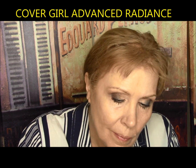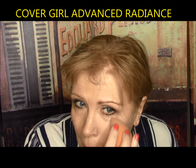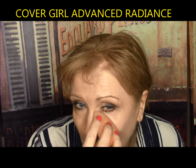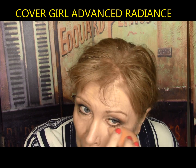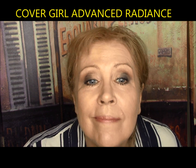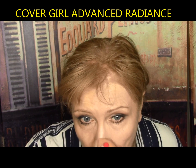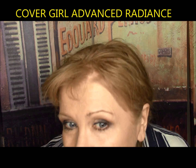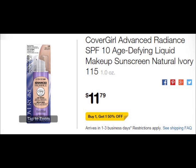CoverGirl Advanced Radiance — they say take five years off the look of your skin with an exclusive ole amino peptide complex. This did give me one coat coverage. It was excellent under the eyes, medium coverage, and did not sink into lines or creases. All my pores looked just fine. It lasted at least six hours. It gets a definite A from me — I was really pleasantly surprised.